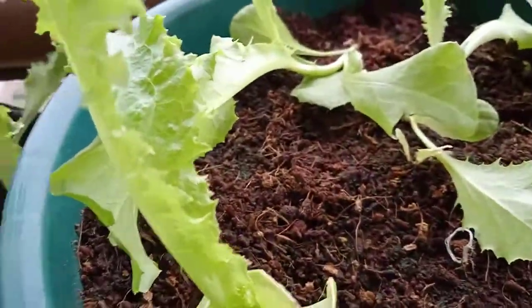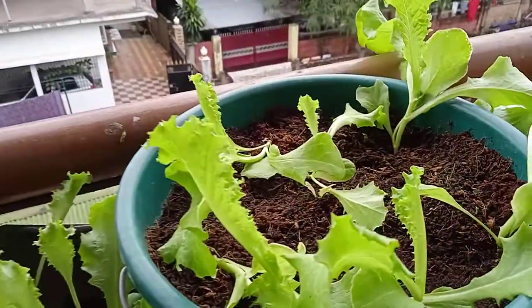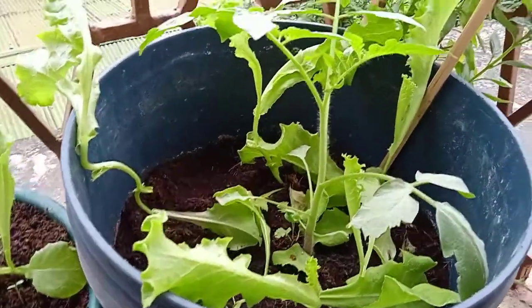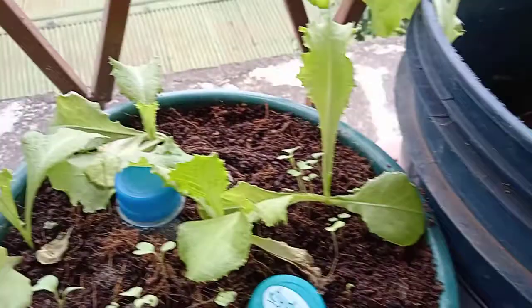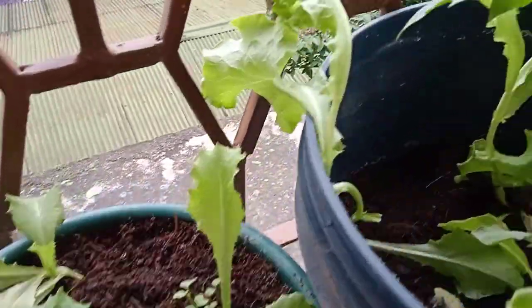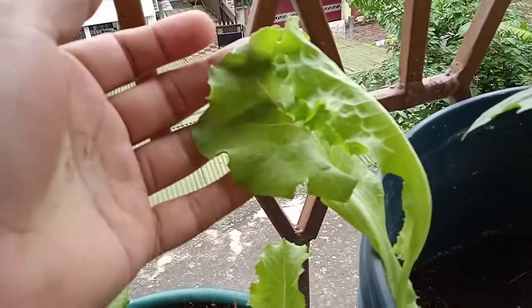But the result I got was totally different. As per the packet it should be a butter head type of lettuce, but in reality something different came up. The lettuce leaves were thin and long, the stem of the lettuce is long, and the leaves are thin — not at all what I expected.